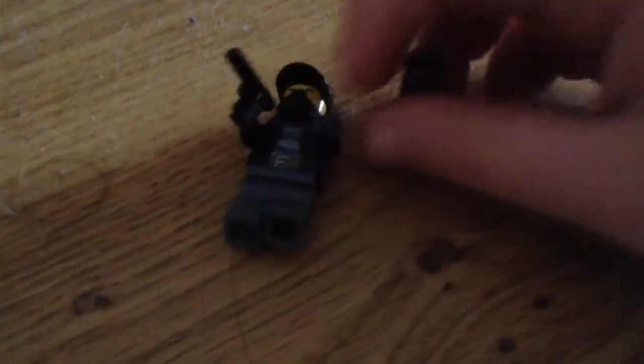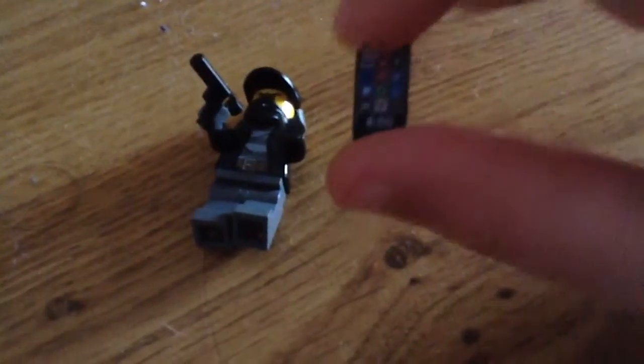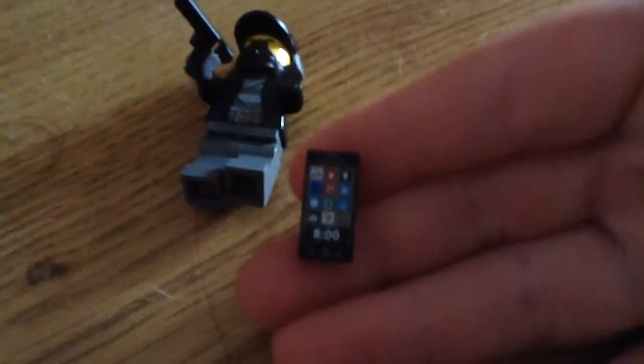I'll do a close-up so you can see what I used. I'm not great at recording — this is only my first video, don't get mad at me. So I used the phone from the Lego Movie collectible minifigures — it's Topps' phone — and I used that for his phone that he uses.